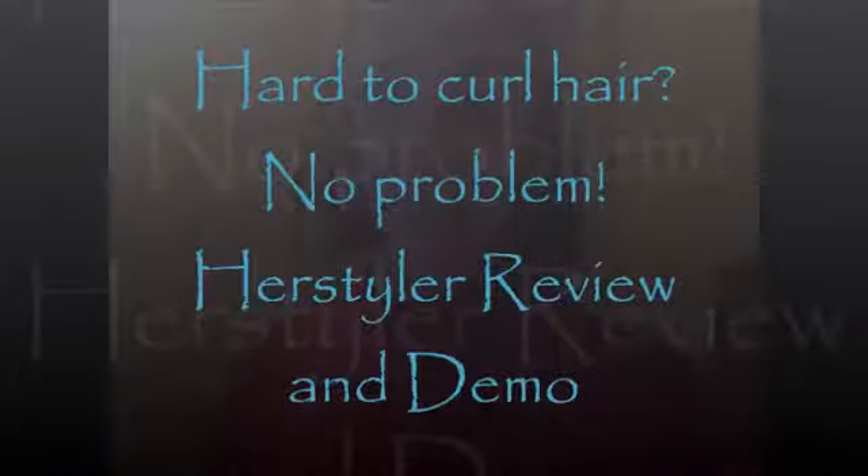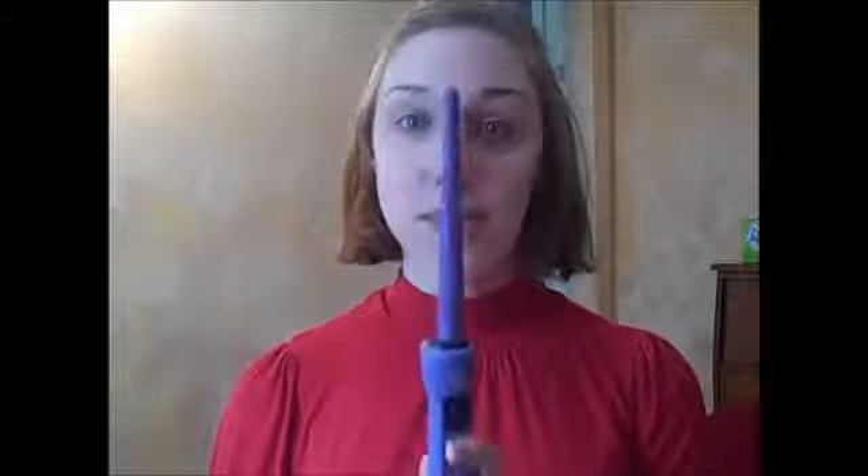I'm here today to do a review of a curling iron that I have literally had for probably since I was in eighth grade, so it's been like six years now. I actually got this in Texas at the mall. It was an unexpected purchase, and the brand is HerStyler, and this version is for baby curls.